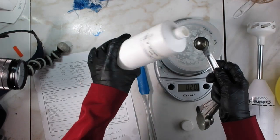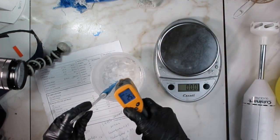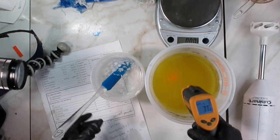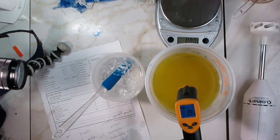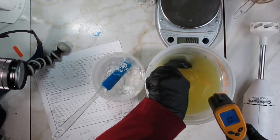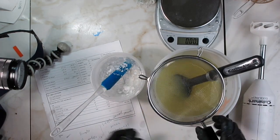I'm going to add sodium lactate because I want to be able to remove this from the mold fairly quickly. I'll put in just a couple of teaspoons. The lye water solution was set at room temperature, which was 25°C or 77°F, while the oils are at 39°C or 102°F.